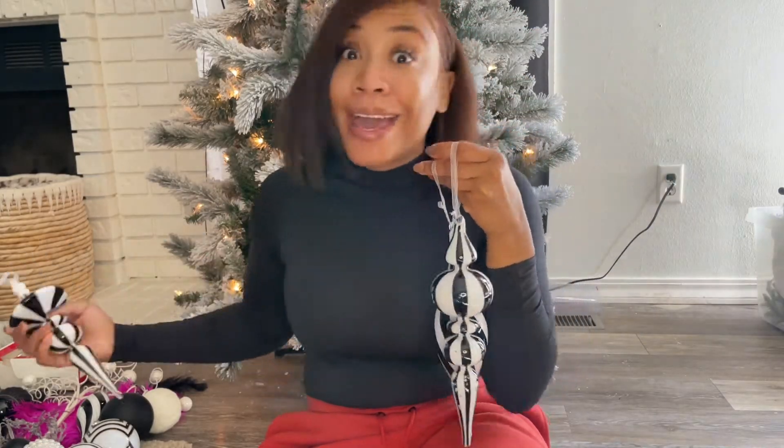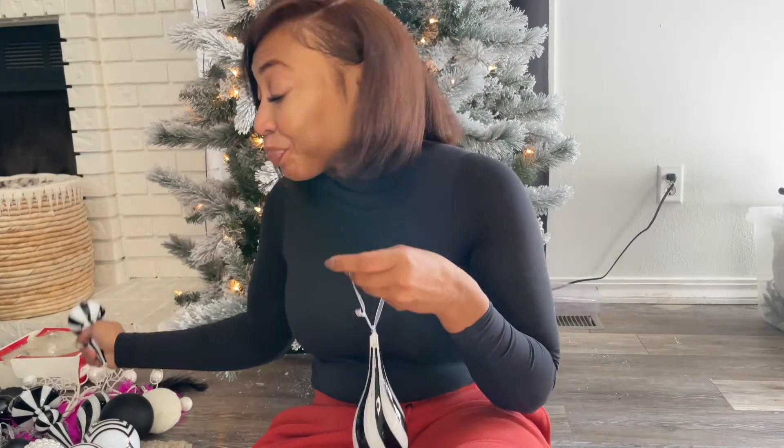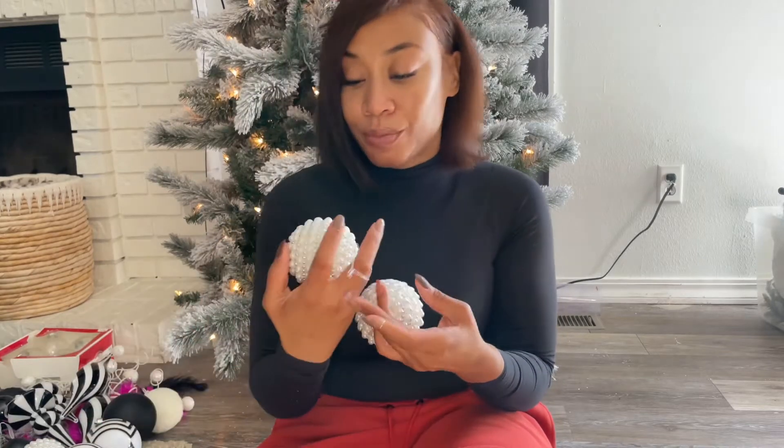For the past couple of years I've been using these beautiful black and white ornaments that I got from Hobby Lobby, and I'm going to use them again this year. That's the reason why I don't make YouTube videos consistently — in YouTube world you have to change everything, and financially I cannot do that. I buy things that I like, so I'm going to continue to use these black and white ornaments, but I'm going to switch it up a little bit.